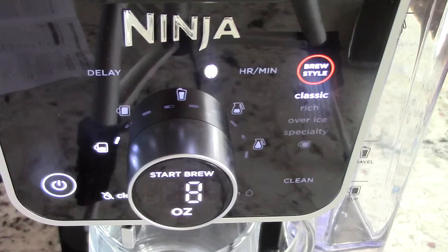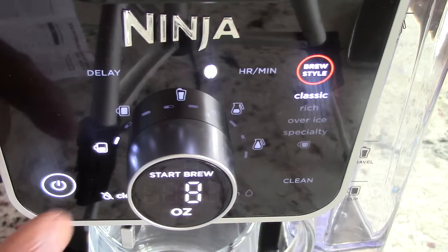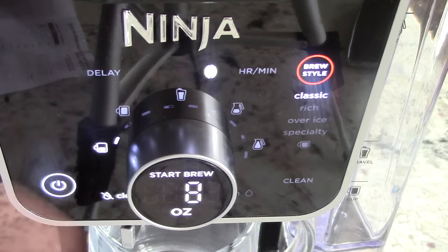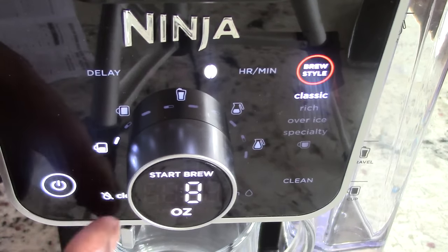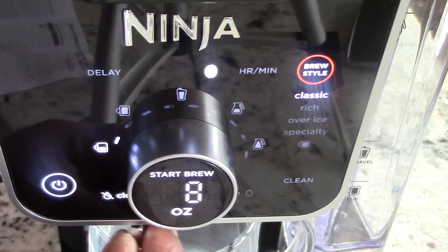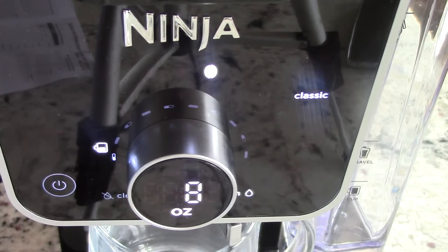I'm going to close it back. Let's get ready to brew some coffee for the first time. It's on closed — I'm not sure if it's supposed to be closed or open, we'll find out right now. I want to leave it on classic. We want to make a small cup, eight ounces — it says start brew here. Gave me an error because the lever is on closed, so I guess I need to have it on open so the coffee can actually come out. That makes sense.